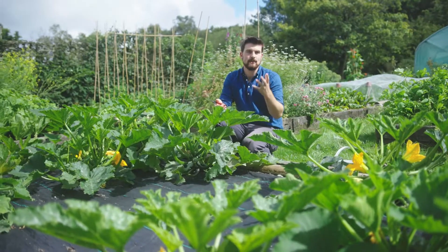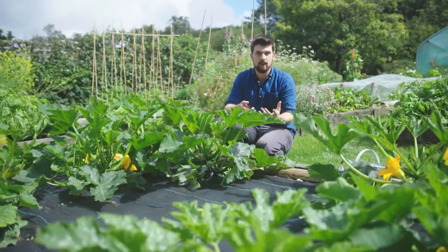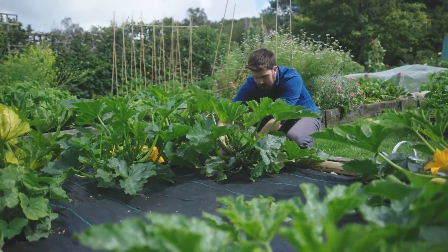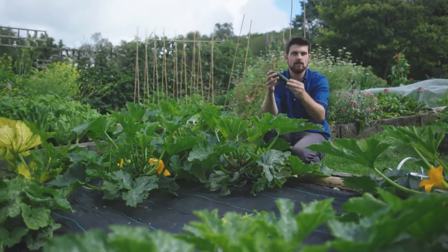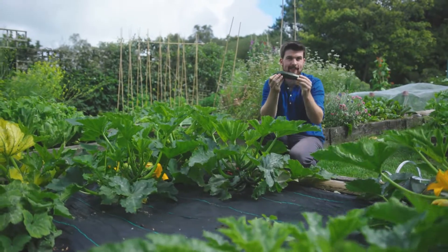For fruiting vegetables in particular, you want to take a little but often approach to harvesting to avoid becoming overrun with massive vegetables. Fruiting vegetables can also go over pretty quickly, so you just want to hit them at their peak freshness.